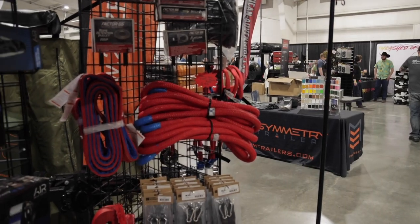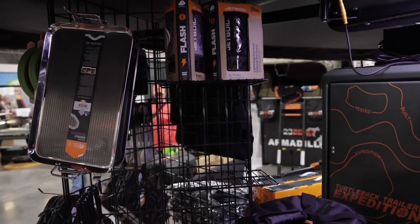Four-wheel campers now. So what are some of your main suppliers? Our main suppliers are going to be Alucab, Four-wheel Campers, Goose Gear, 23-0, and Sharpa Equipment Company. We've got vendors in the booth with us.